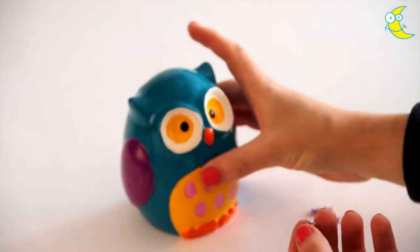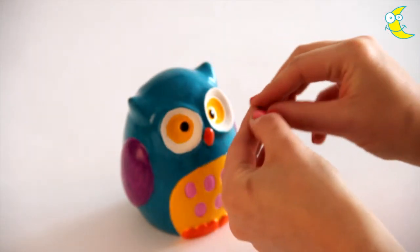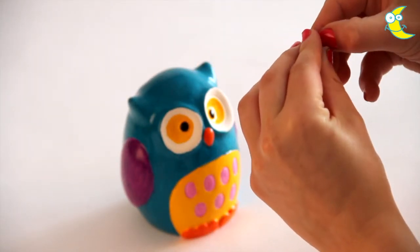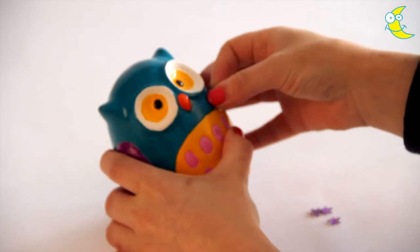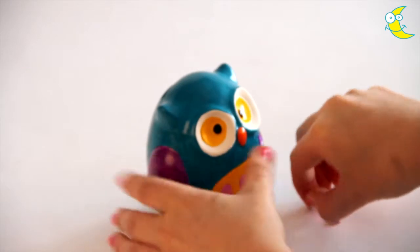Take a selection of self-adhesive star gems, remove the backing and stick them on in a row beneath the beak and the eyes.